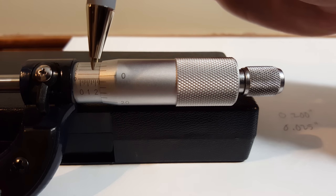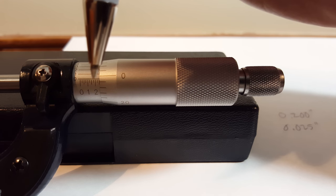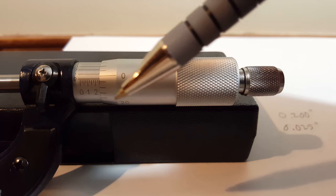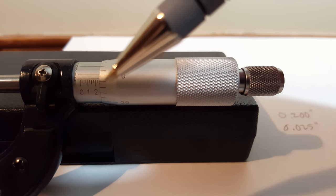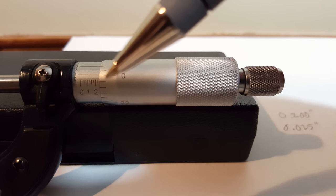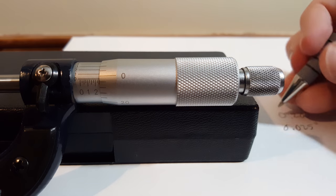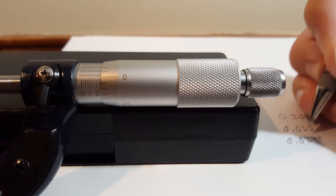For that second subsection, you can see on the thimble from the 20 mark the zero almost lines up. So if you count from 20: 21, 22, 23, 24 — roughly 24 and a half thou to that second section. We're going to call that 0.024 inches.